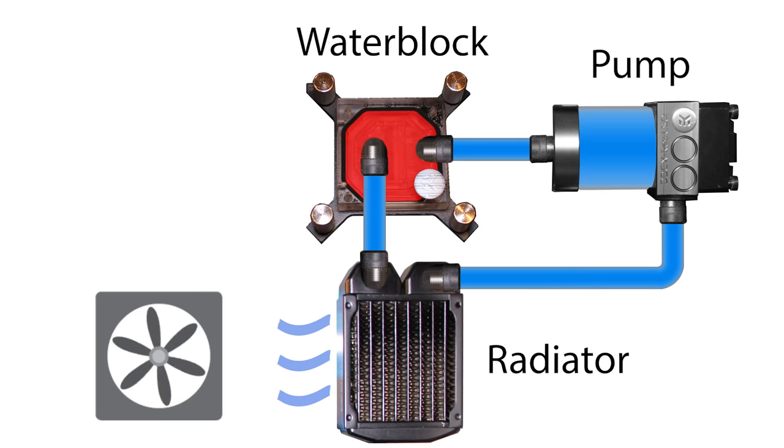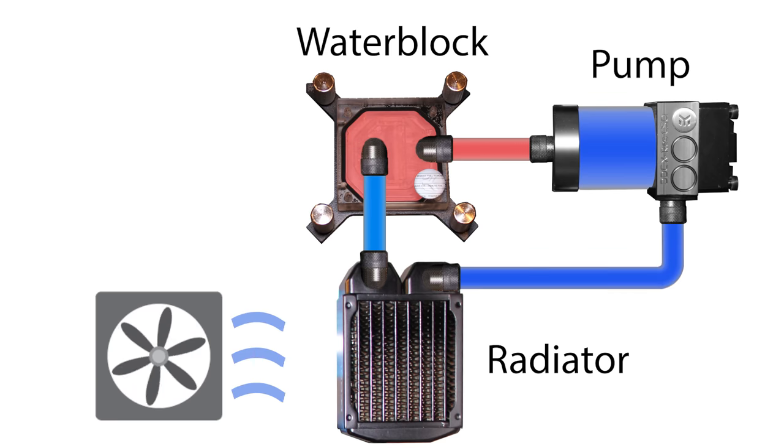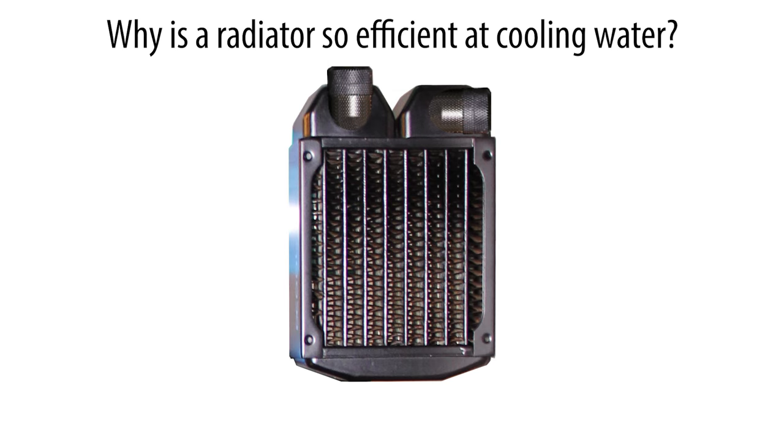In reality, all the pipes are completely filled, and the water moves and mixes so fast that the whole loop reaches a consistent temperature. So, why is a radiator so efficient at cooling water?